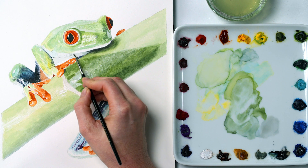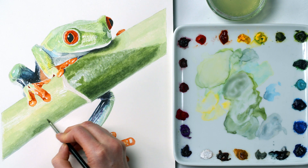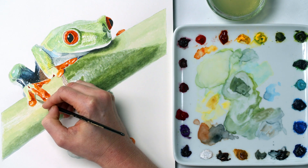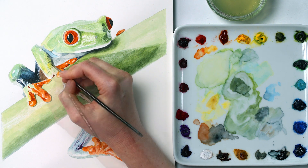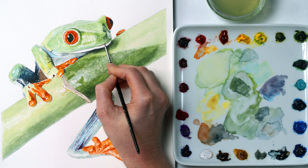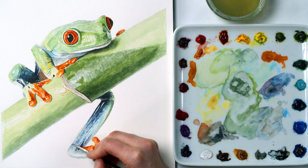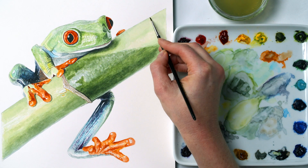Once all the color areas had been worked on tonally, I stepped back to review the painting as a whole and compared color area to color area, always checking against my photo to see if it looked right. I took some areas darker with extra layers and added details at this stage, such as a line along the mouth and around the eye. This is a lengthy but really enjoyable stage which makes all the difference to the painting's realism and completes the piece.